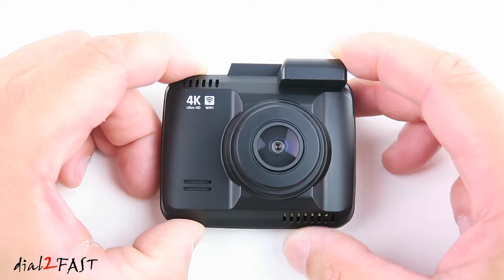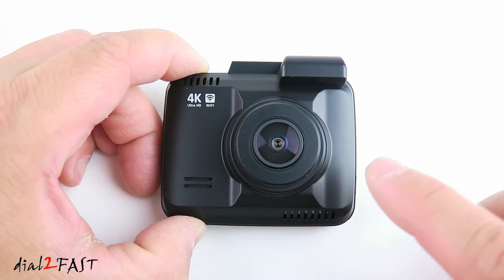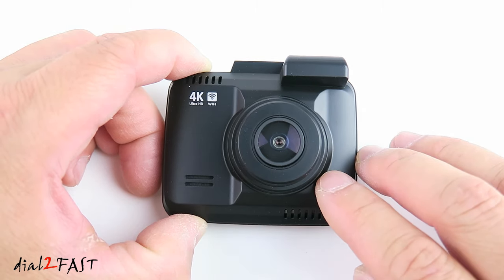Let's have a closer look at this dashcam. On the front is a front-facing camera. This dashcam records in 4K Ultra HD 2160p at 24 frames per second. Inside is a Sony IMX335 image sensor. The viewing angle of this lens is 150 degrees, and it has true wide dynamic range for the best exposure in all lighting conditions.